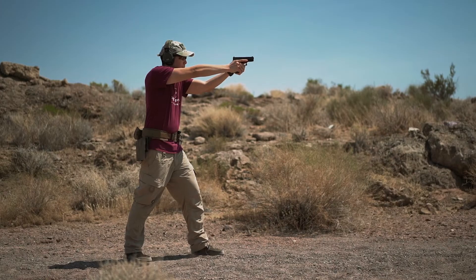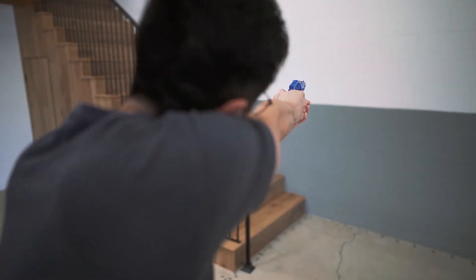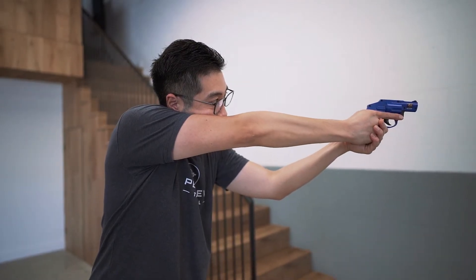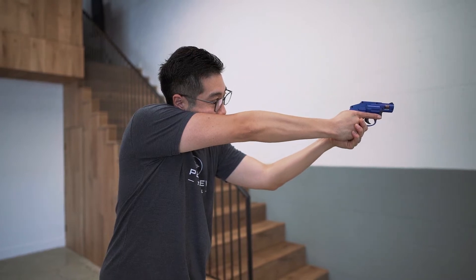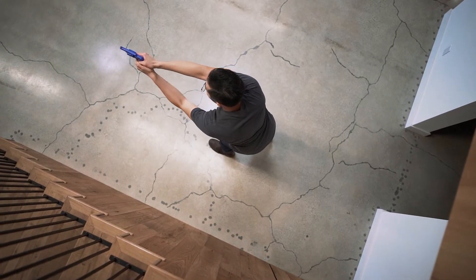Lastly is the modified weaver or Chapman stance. Start with the weaver stance and fully lock out your dominant arm. Some people, like me, prefer to put their cheek against their bicep as if you were using a rifle stock. Pros of the Chapman stance are that you now have a set length every time since your arm is locked out, which makes the stance very repeatable. You also have even better recoil management since your arm is straight. And if you're cross-dominant, don't worry — we'll go over this in depth coming up.